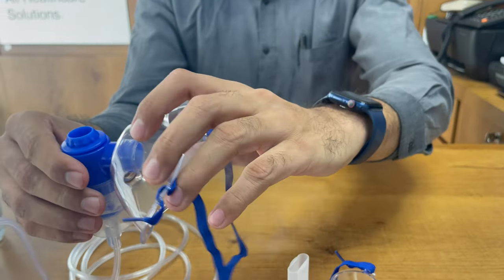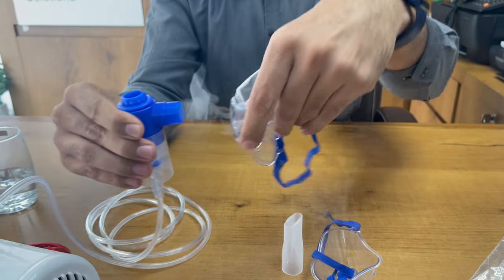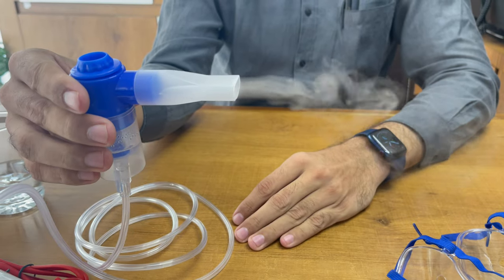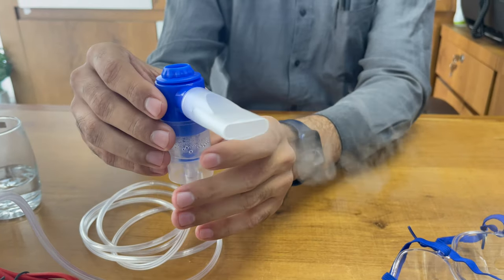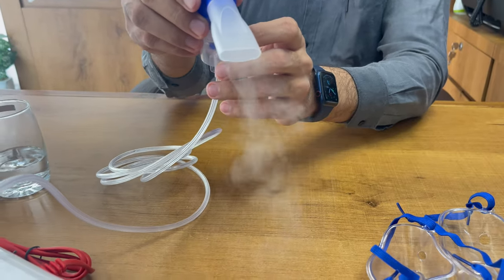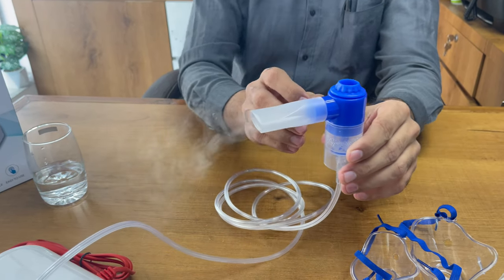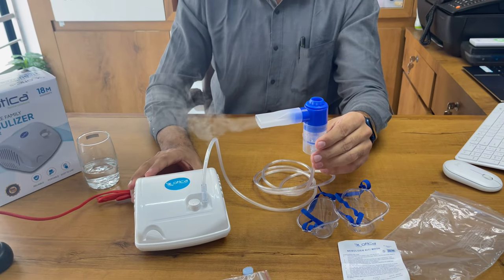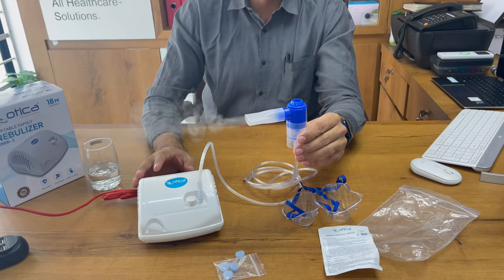You can also connect the mouthpiece if you want to take the fume directly. This is how it looks. You can see I am rotating it — you can understand the fume coming from the machine.